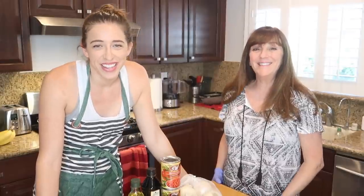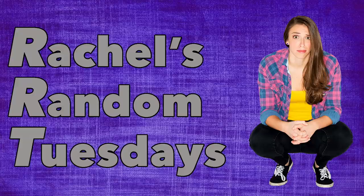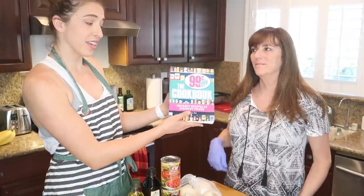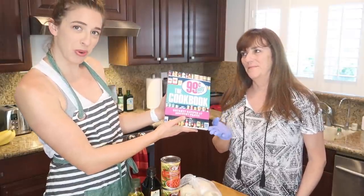Hey, everybody! Welcome to another video where I do whatever I want, and today I want to make a gourmet meal using the 99 cent store cookbook.